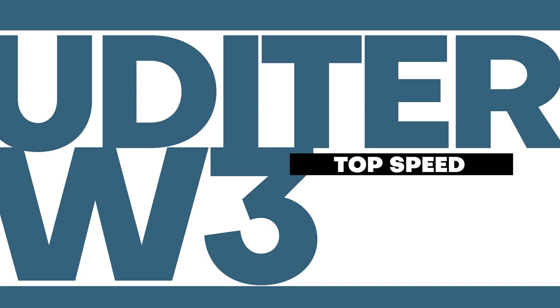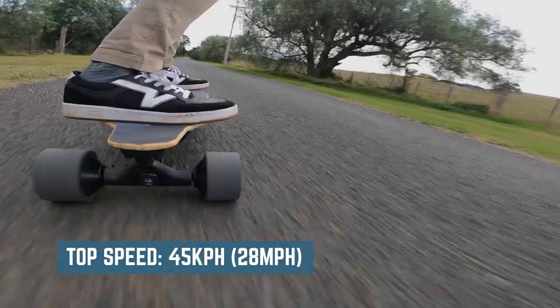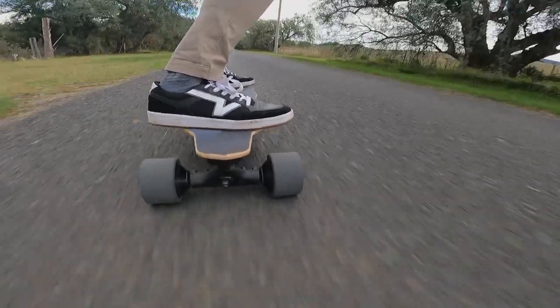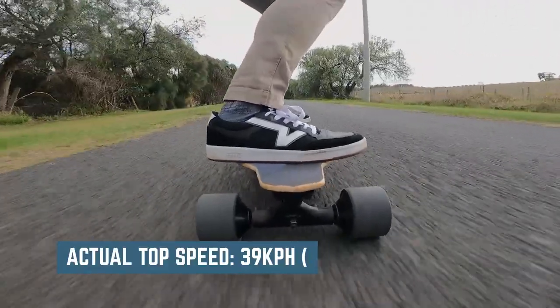The marketed top speed of the Udita W3 and S3 is 45 kilometers an hour, which is 28 miles per hour. However in my testing I was only able to hit a max of 39 kilometers an hour, which is 24 miles per hour. I was only a few marks off the pace so I would say that lighter riders will be able to hit the specced speed.